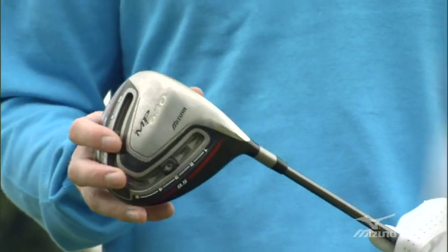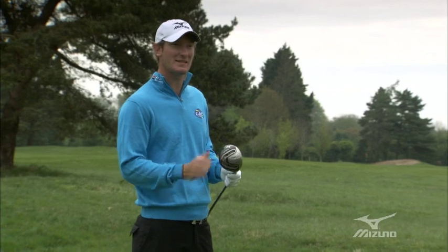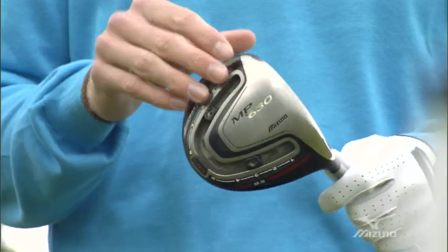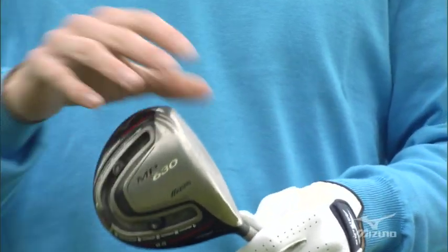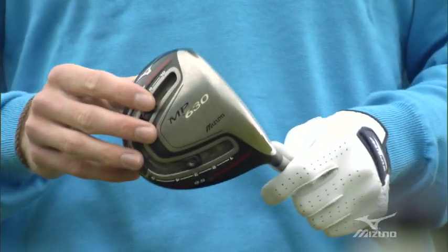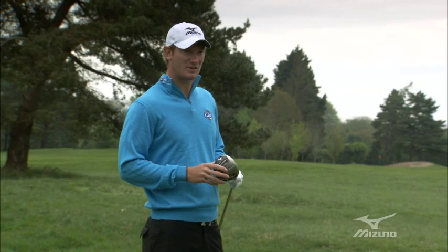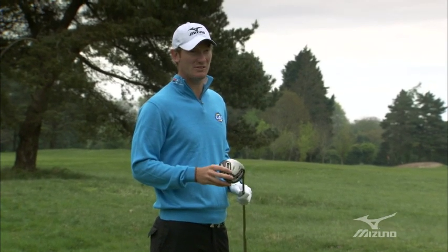With slightly less loft and the weight going back, I'm obviously looking for a bit more spin to get the ball up in the air. But since we went up in loft, we were able to put the weights forward and drop the spin — and because we've gone up in loft, I'm still getting that good launch angle. We sort of struck gold and found the great combination; we haven't really been able to improve on it.